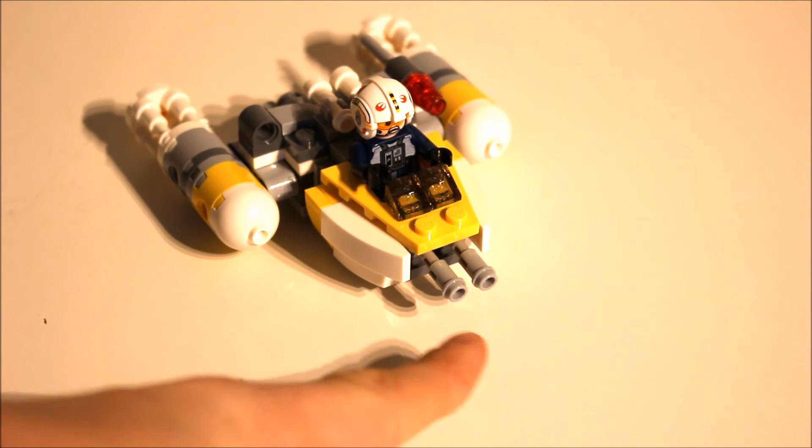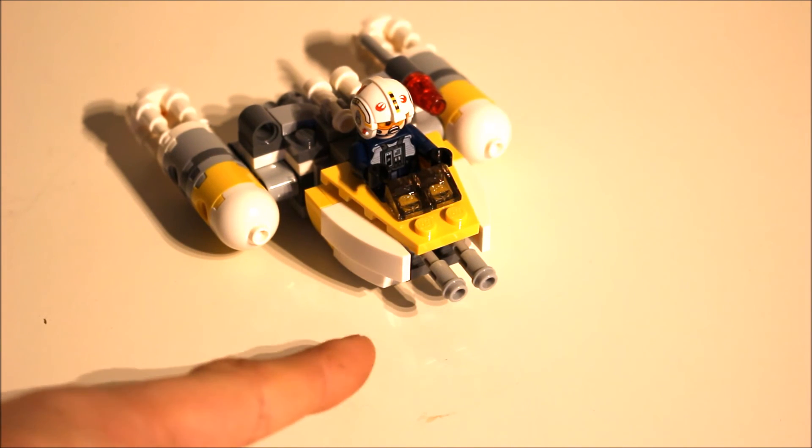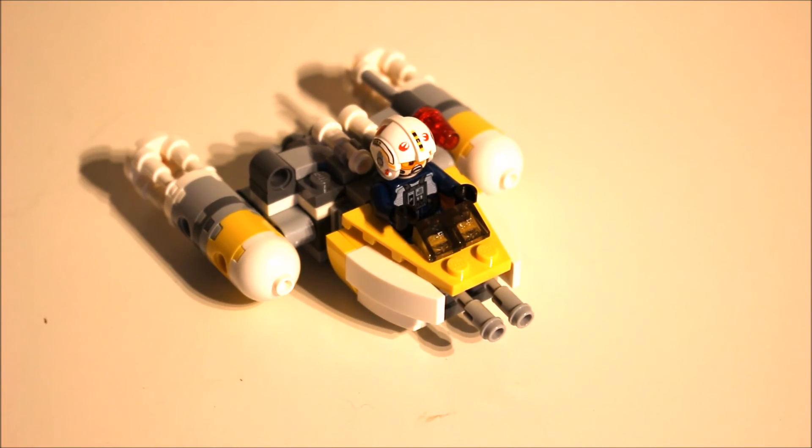You also have these guns at the front which are quite similar to the ones on the actual full-size set, and I think they look fine. The overall build is quite fun and they're a great thing to get for presents for people because they're not too expensive, they're really fun and they look really cool on shelves.